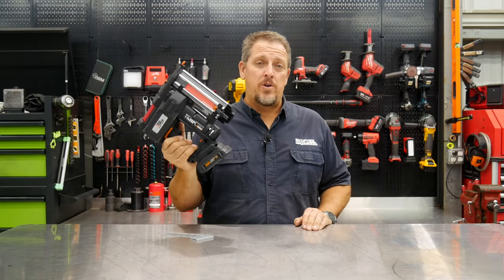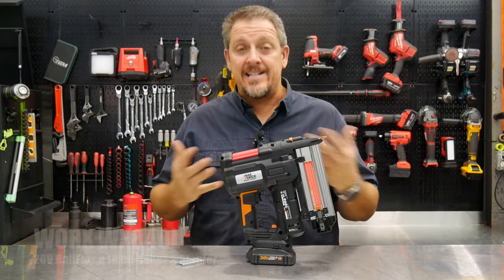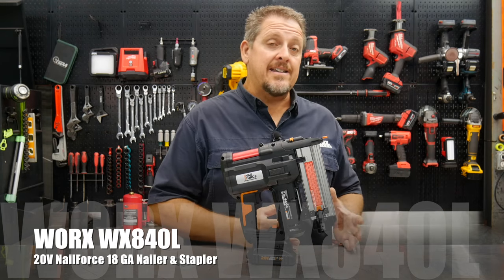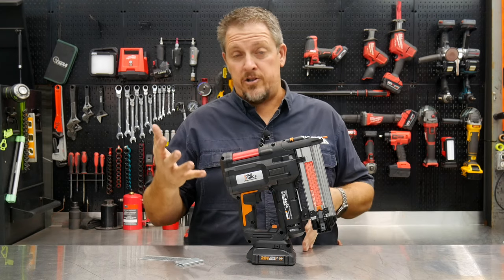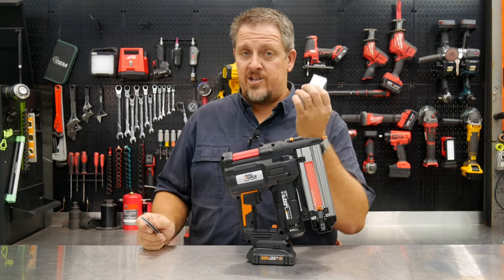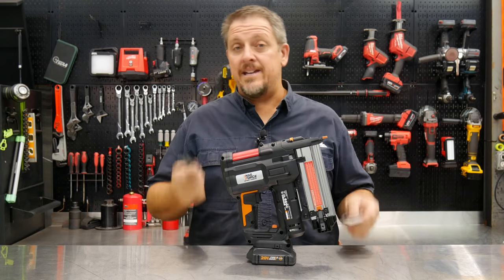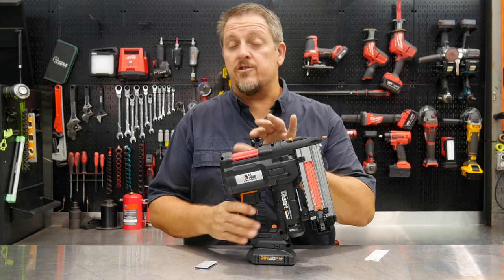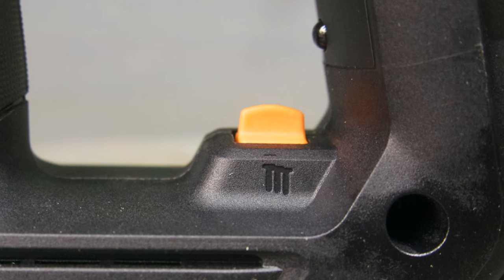This is the WORX WX840L, and it is a dual-use tool — it shoots staples as well as brad nails, 18 gauge to be specific. On the staples, it shoots anything from three-quarters of an inch all the way up to an inch and a half, and in the brad nails, it shoots from three-quarters of an inch all the way up to two inches. It comes with some inch and a quarter 18-gauge staples and inch and a half 18-gauge brad nails, but we also have some 18-gauge two-inch brad nails and some 18-gauge inch and a half staples to test out the max capacity. It claims 500 nails per charge on their 2-amp-hour 20-volt battery and up to 80 shots in a minute, so it does have a rapid fire as well.